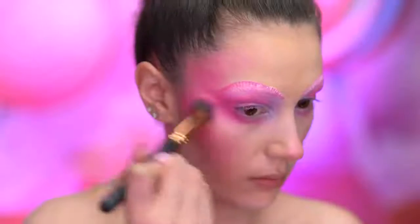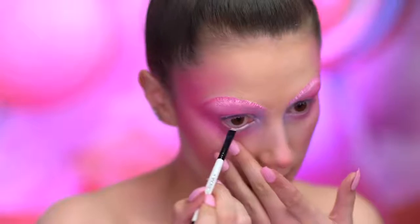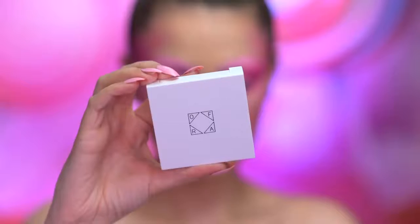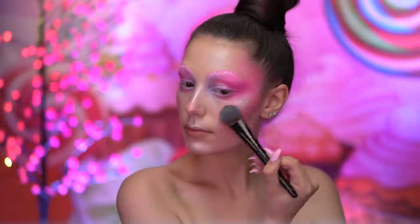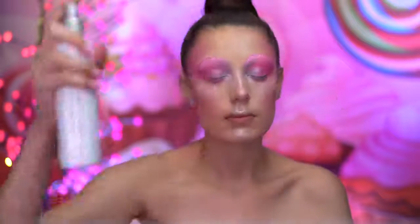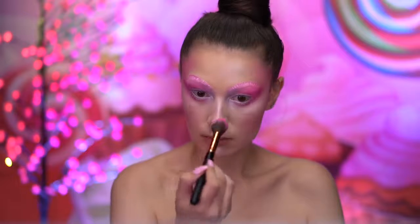With a matte hot pink blush, I'm going to deepen the outer corner of the eyes, fading into the temples. Here I'm lining the waterline with a white gel eyeliner, which will make the eyes pop. I'm next highlighting the face to add glow to the skin, also applying highlighter into the inner corners of the eye. Then I spritz my face with makeup fixing spray and apply iridescent glitter all over the face with a large brush.